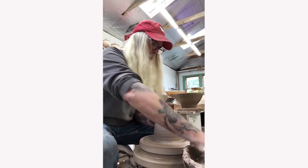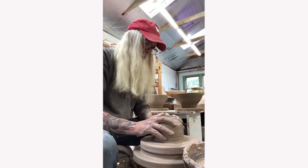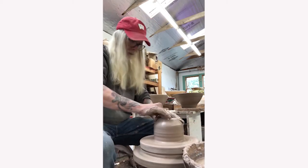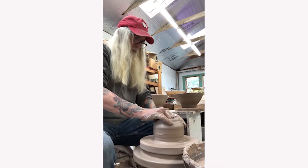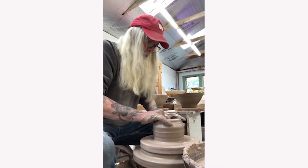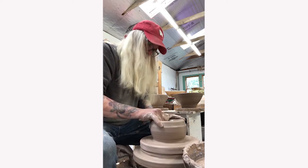Once he feels that the clay is centered, he begins to open up the solid form. He does this by placing his two pointer fingers onto the center of the form and gently pushing down, all the while spinning the wheel with his foot pedal. As his fingers go into the clay, he gently and firmly pulls back on the clay, pulling it towards his body. He makes sure that his hands and the clay remain wet.